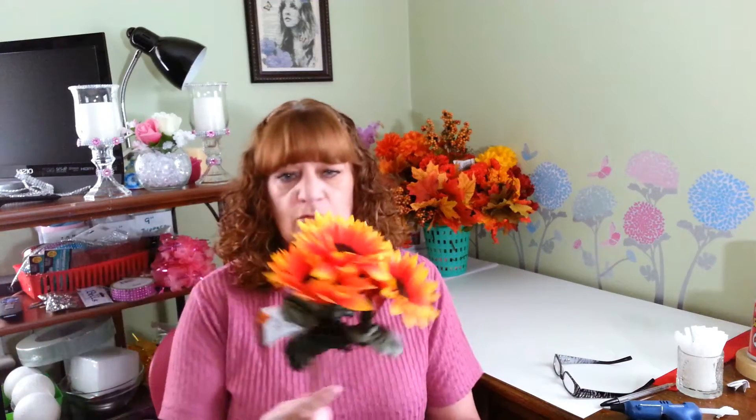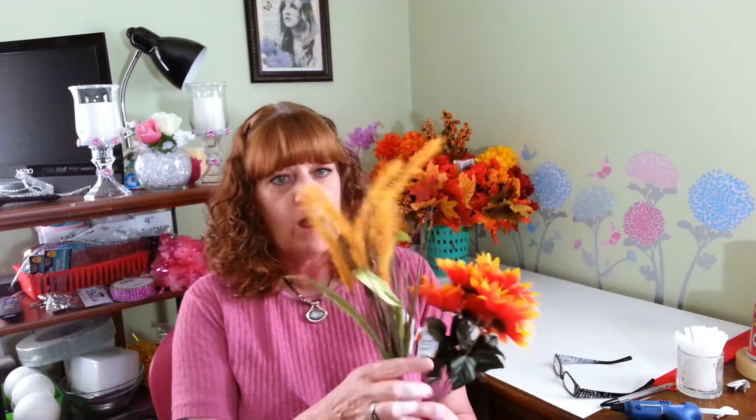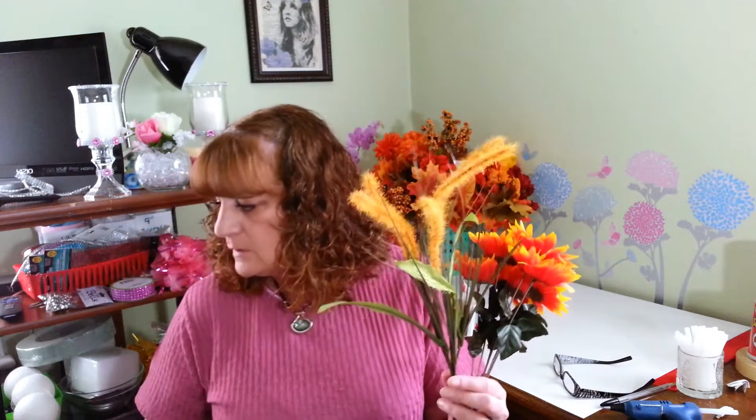I picked up a few more flowers from the Dollar Tree. I found these really pretty sunflowers that I want to use in some of my craft projects for the fall. I thought they looked really nice. And these are mini flowers with grass, and I picked up two of those. I thought they were really nice.